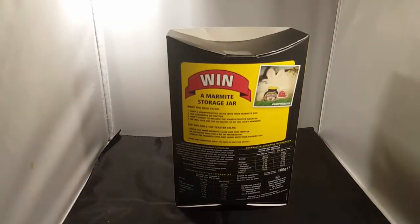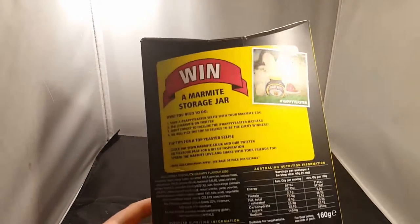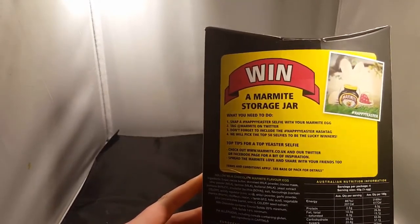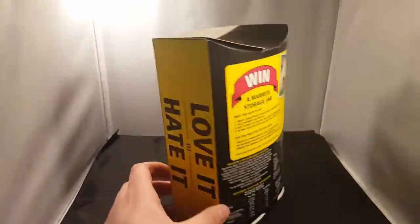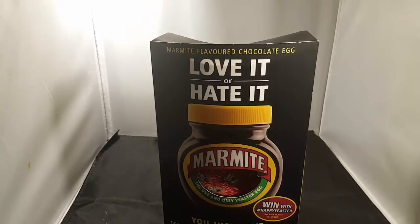Apparently you win a free Marmite container — a tub. You thought you get your Marmite in a tub anyway. We tried Marmite Chocolate about 12 months ago in a video — we did Marmite Challenges and stuff. This Easter Egg is a new idea. At Christmas they do Marmite toasters and stuff like that.